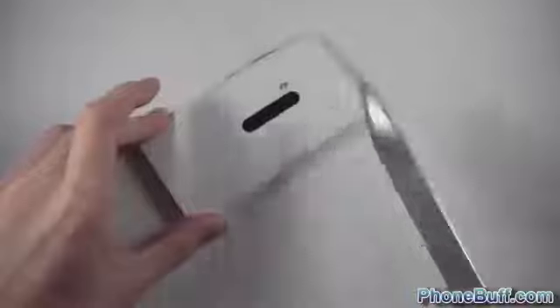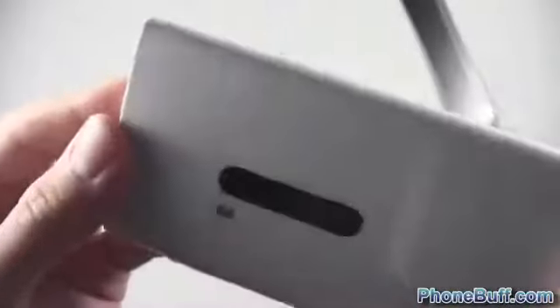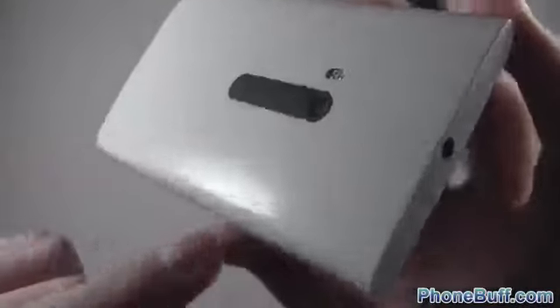The camera lens cover does actually take some damage, but the polycarbonate material on the back doesn't seem to show that much. You can definitely see scratch marks now — the knife does scratch it and the lens took some damage. After wiping it off, the scratches still show up but it doesn't look as bad. There's some residue but for the most part it looks really good — the scratches aren't very noticeable.